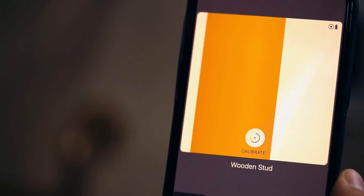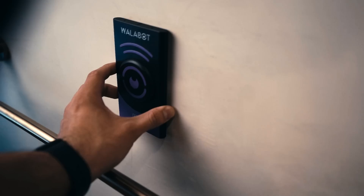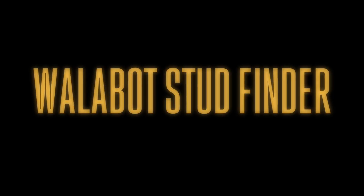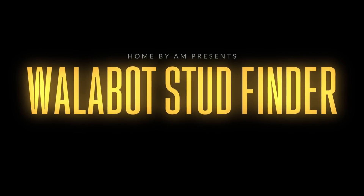There's the stud and there's the water line. This is the stud finder I've been waiting for — it's like I can see through walls. Let's start this story from the beginning and learn how to use this together.